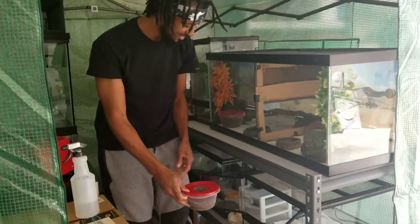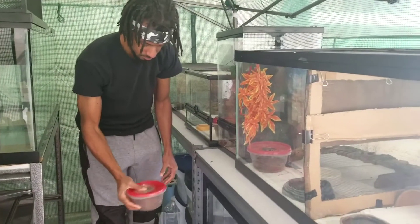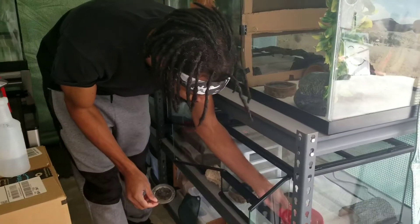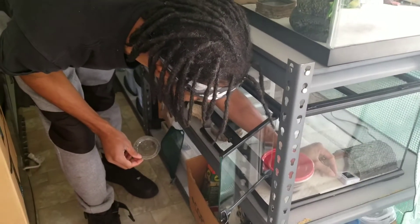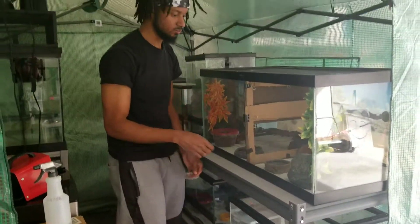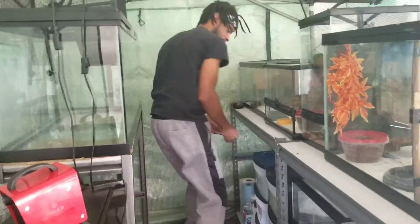I set everything back in there and check the temperature inside the enclosures. Then I make sure everybody is locked back up. Everybody looks good and I try to keep it nice and tidy, putting everything back.